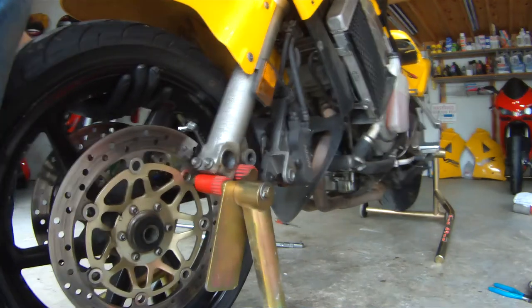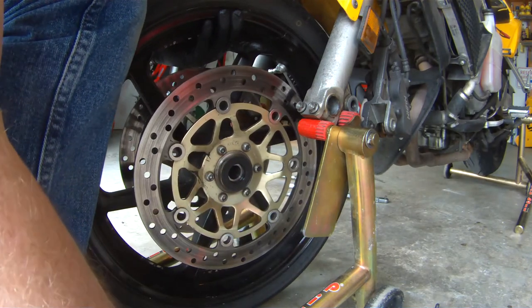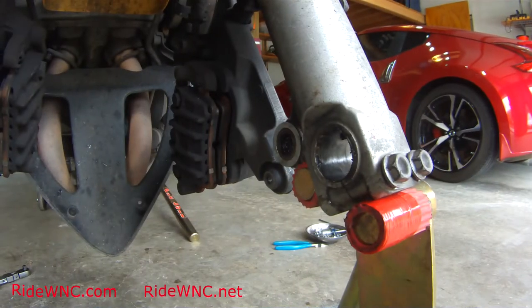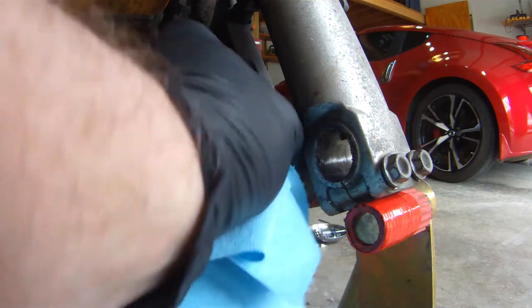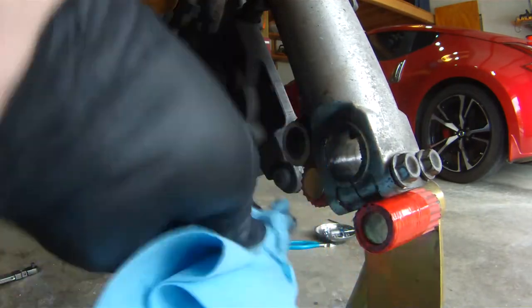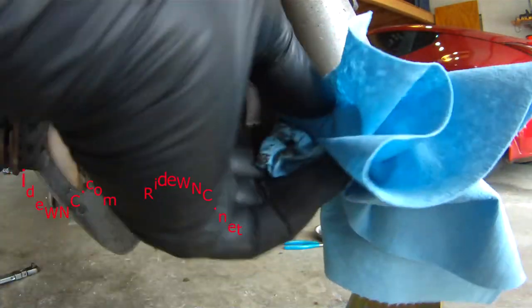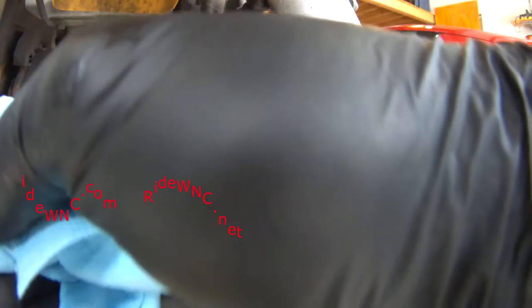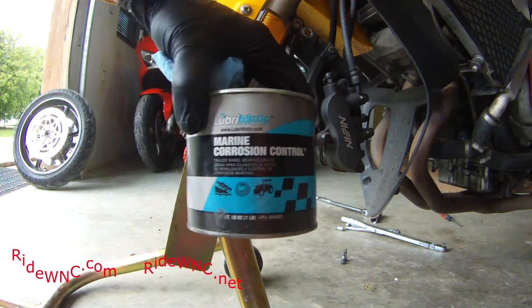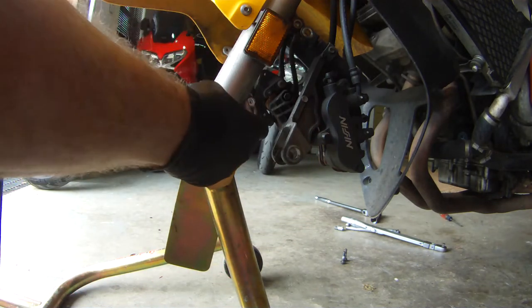Our wheel is off the bike. Always remember when you take your spacers out, put the right spacer on the right side and the left spacer on the left side so you don't get them mixed up when putting them back together. Get in there and clean out the inside of the forks. The right side fork doesn't really need a whole lot of attention, but this is a good time to wipe everything down and get it clean.